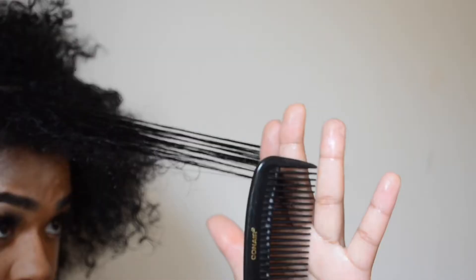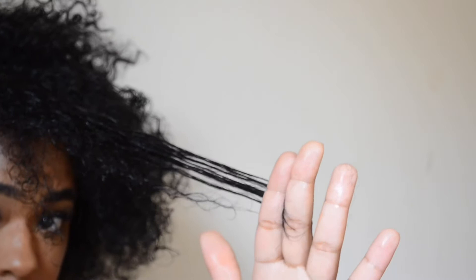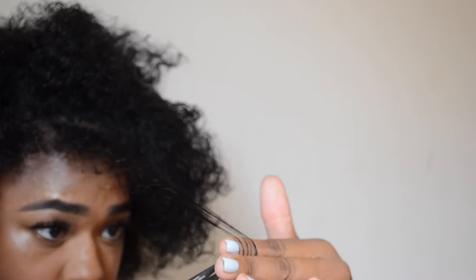They recommend that if you need to big chop, you definitely big chop — you'll get the best results and it's going to look so good. Around my hairline it's a lot shorter, and I don't really mind cutting that part because it really needs a lot of TLC. I put more heat at the beginning of my hair than everywhere else because I used to straighten my bangs a lot.